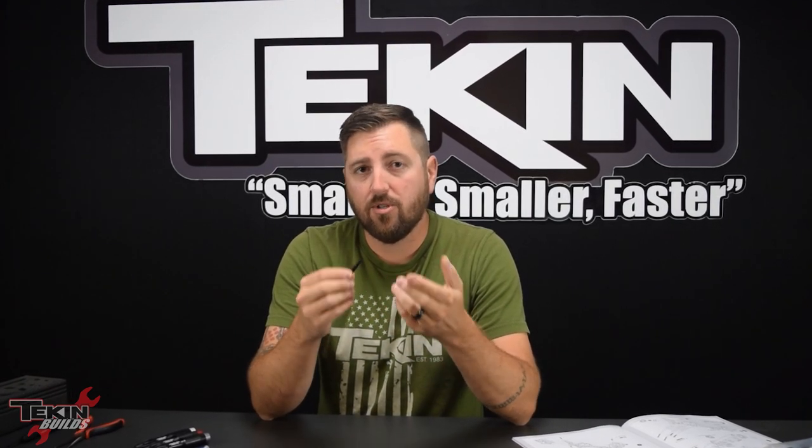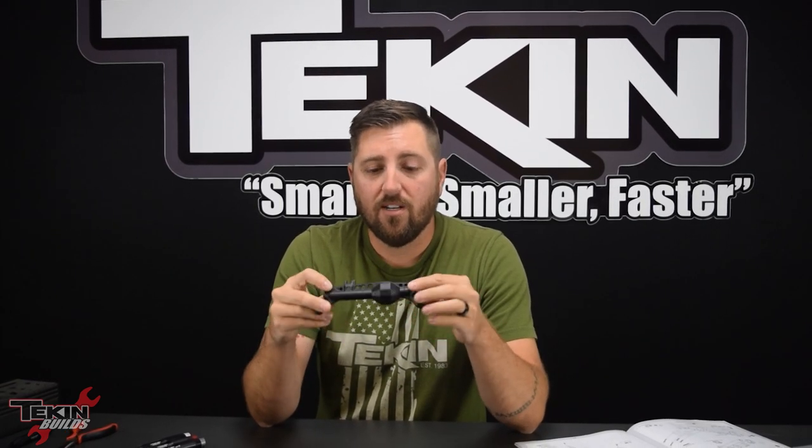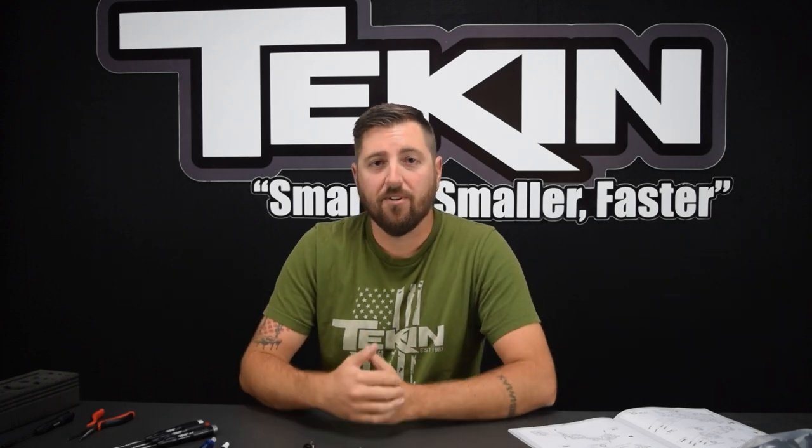We've got oversized stub shafts — M5 threaded stub axles for added strength at the wheels. The plastic on these housings feels really beefy, just like all the other VS410 kit bracing. These are going to stand up to quite a bit of abuse and slide over rocks really nicely without hanging up. I'm going to start getting the locker assembled, get the third member put together, and hopefully have an axle done in a few minutes.